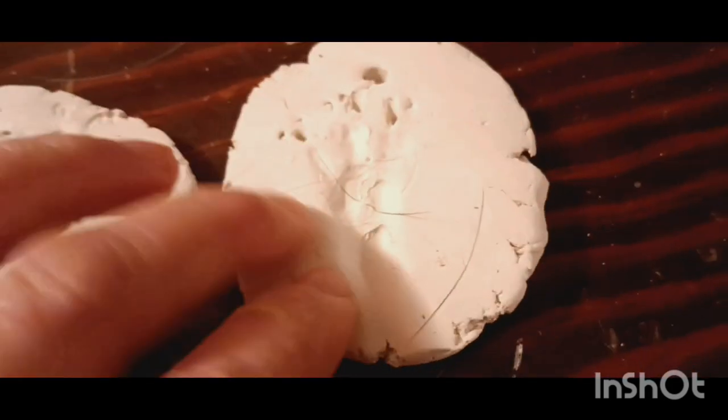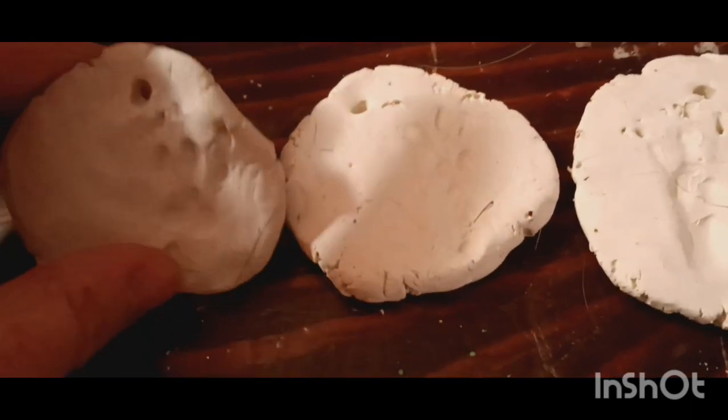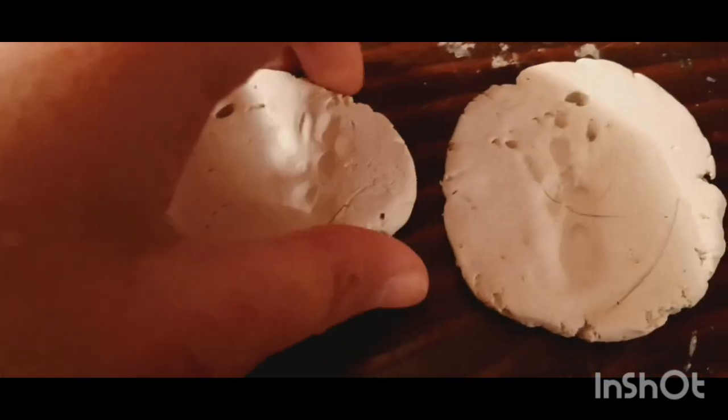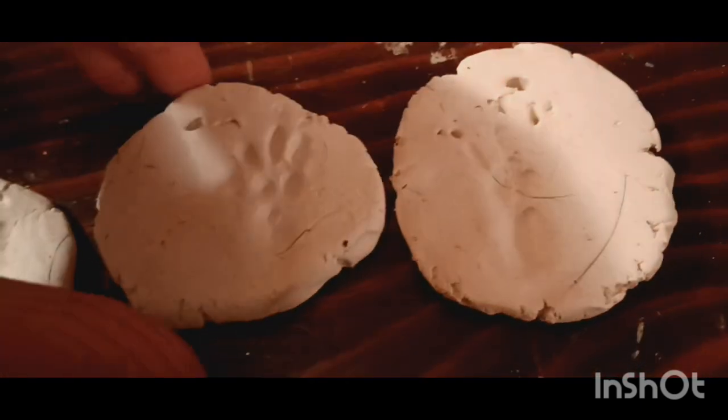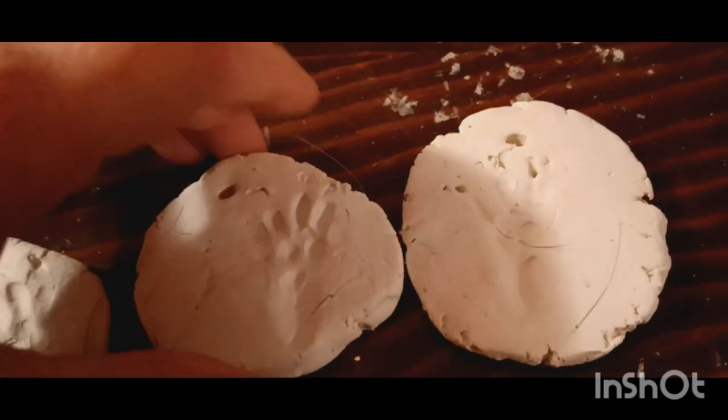Okay so they're all dry now. I'm going to paint these the colors I want, then we're going to thread some ribbon through the holes at the top. I may lightly sand the edges to clean them up a little bit using this scuff pad. I'm going to go do that and show you them all finished.